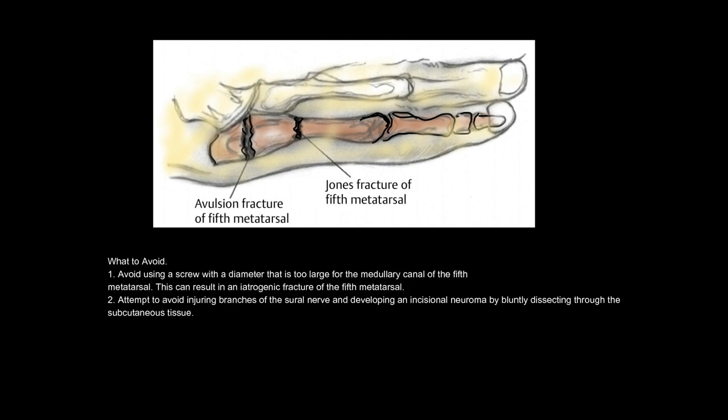What to avoid: 1. Avoid using a screw with a diameter that is too large for the medullary canal of the 5th metatarsal, as this can result in an iatrogenic fracture. 2. Attempt to avoid injuring branches of the sural nerve and developing an incisional neuroma by bluntly dissecting through the subcutaneous tissue.